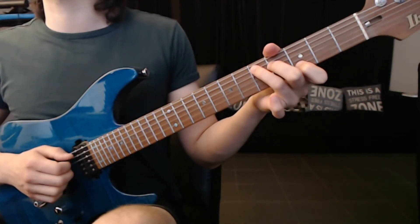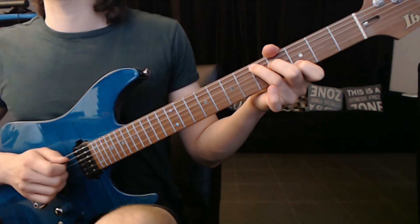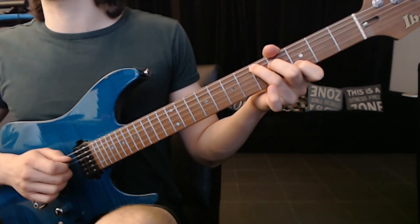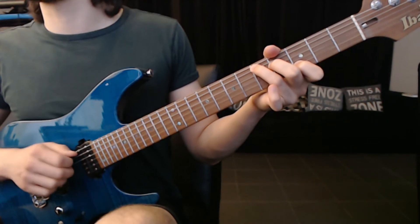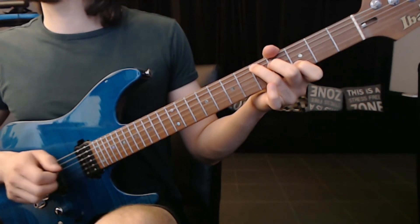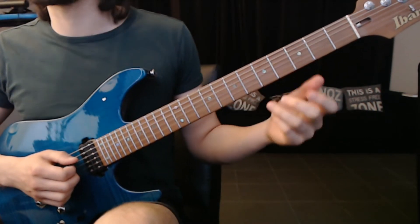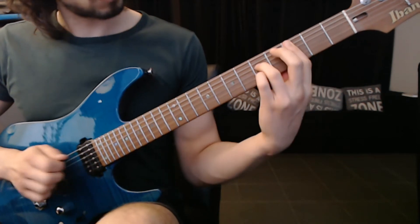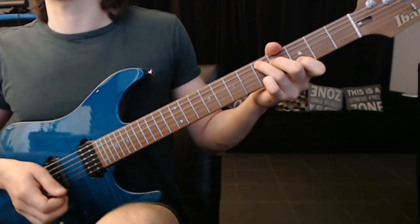It's like a C shape, but we move it off two frets. That would be A, D, G, A. So you see I'm using pick, middle finger, ring finger, pick. If you add it with the part before it makes more sense.